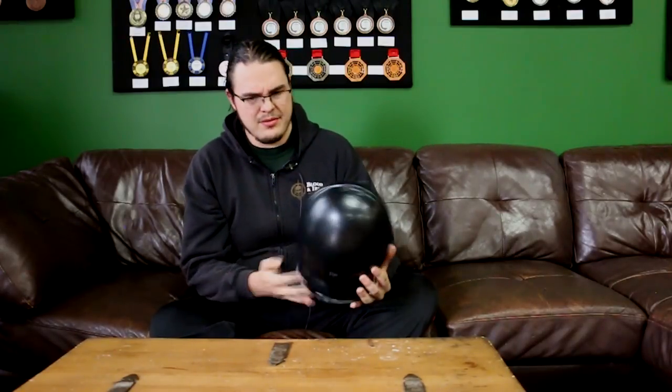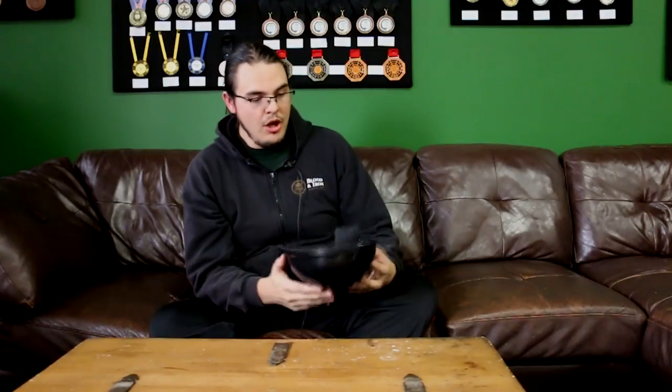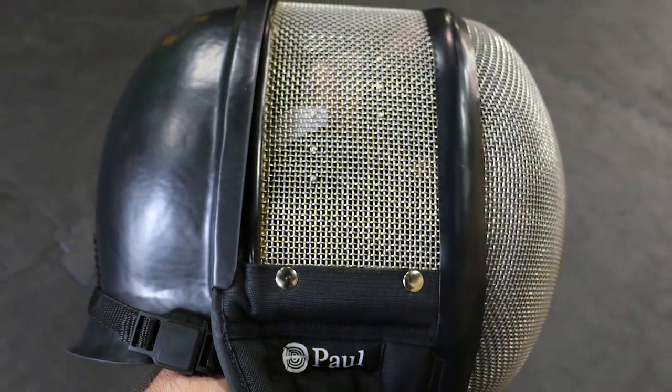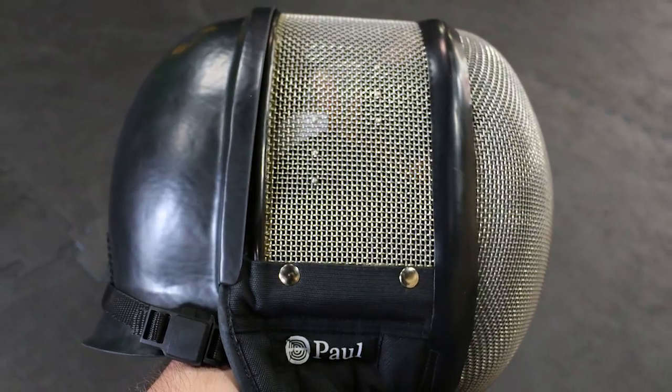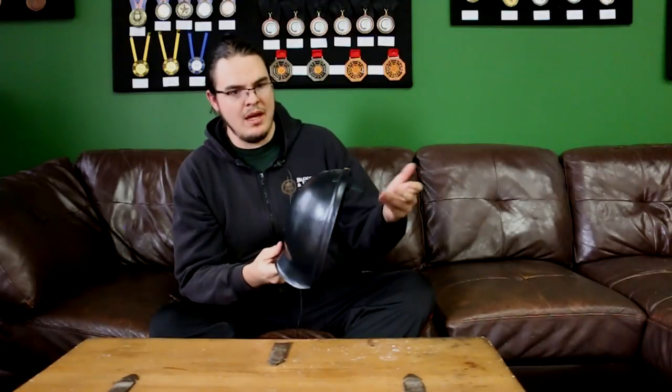To make it worse, when it does lift up because of the jacket, it won't settle back down properly. When this thing is actually on the mask correctly, it works — I've taken a couple test smacks to it, and aside from it being extremely loud, it worked. However, it's unusable because the jacket just pushes it up and then it won't settle back correctly on the mask. I would never feel safe accepting a strike or a thrust to the back of the head if it doesn't secure itself properly back on my mask.